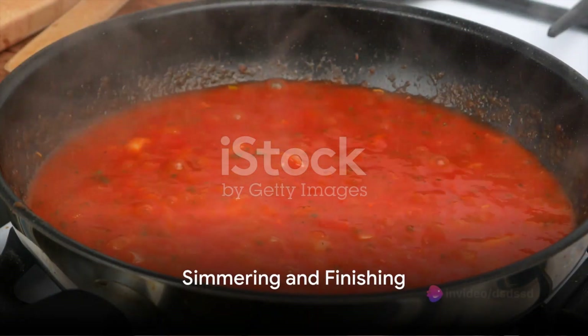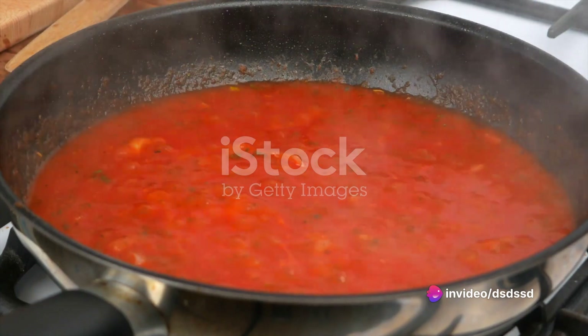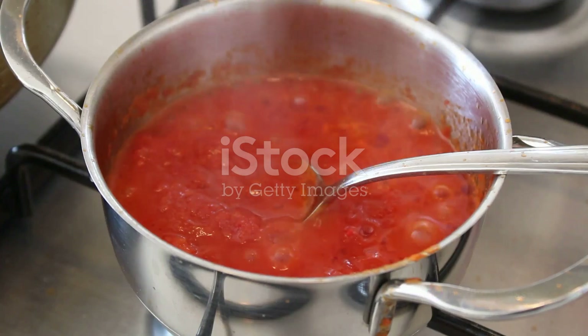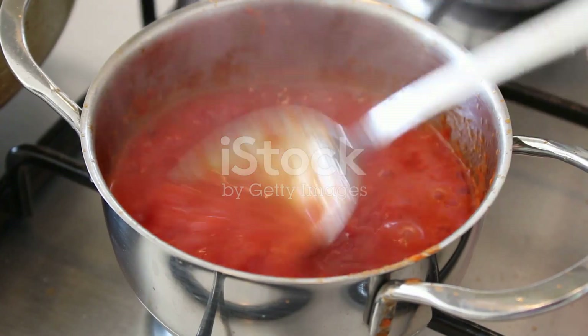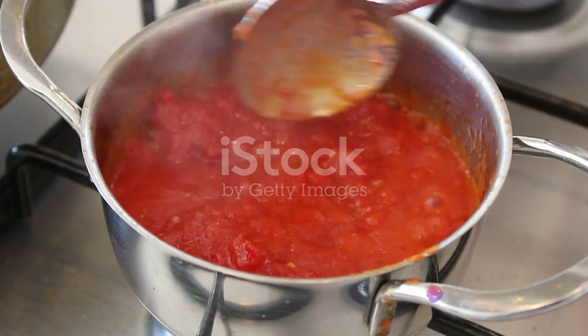Return the saucepan to the stove and simmer the coulis on low heat for another 10 minutes, or until it thickens to your desired consistency. Stir in a tablespoon of butter at the end, to give the coulis a glossy finish and a rich, velvety mouthfeel.